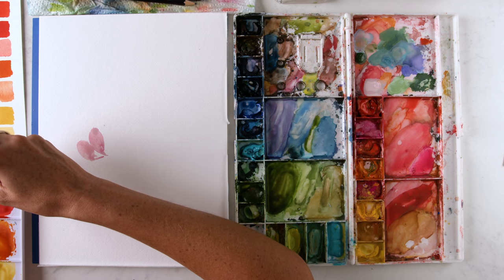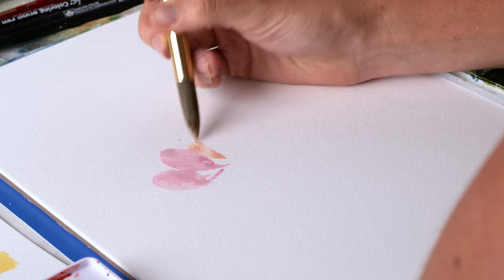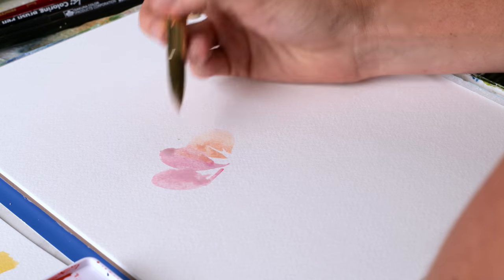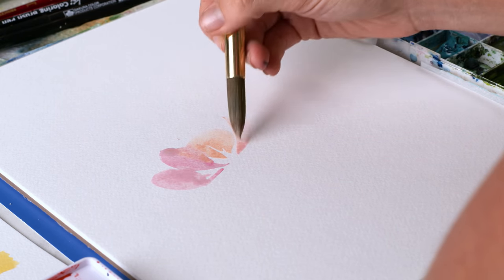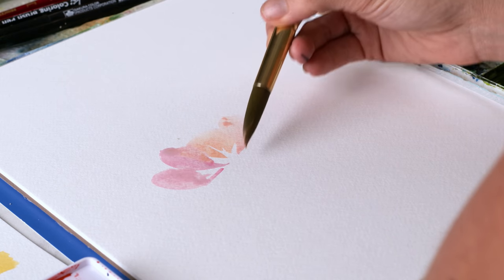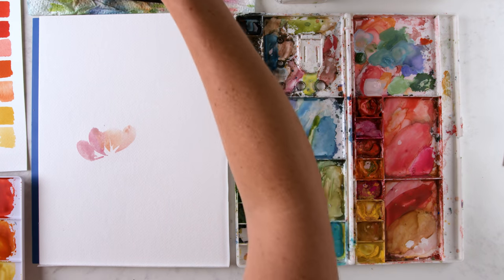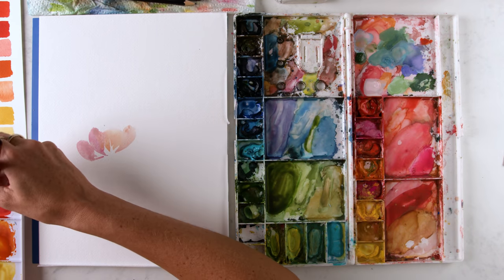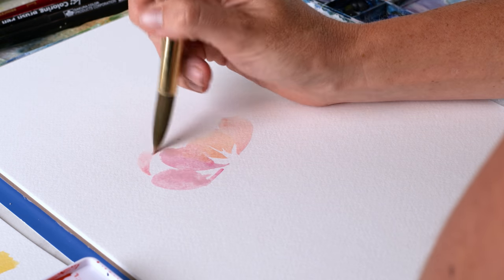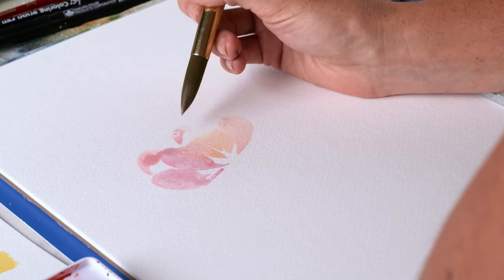Maybe some orange. So again, teardrop shaped petals — I'm using the point of my brush pointing towards the bulb of the flower where it would be connected to the stem, to make sure all of these petals are pointing back to that stem. And then I've got petals behind that are falling in, and then fluffies.